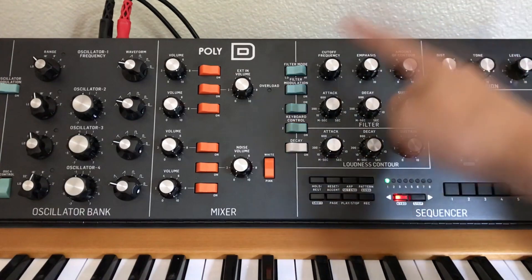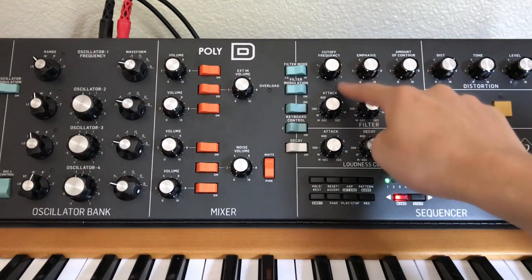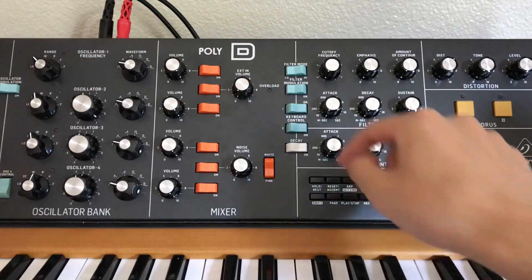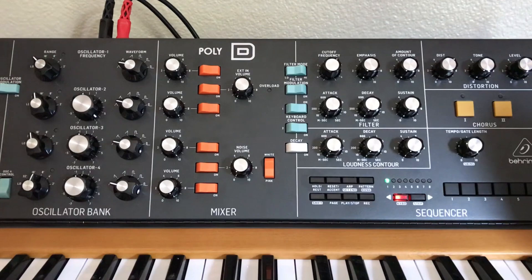Now let's move to this section right here. First of all, we have the cutoff frequency. Right now it's cutting off at 20 Hz, which is just the very bottom of human hearing. If we want to hear more, we turn it up — but still, it makes no sound.